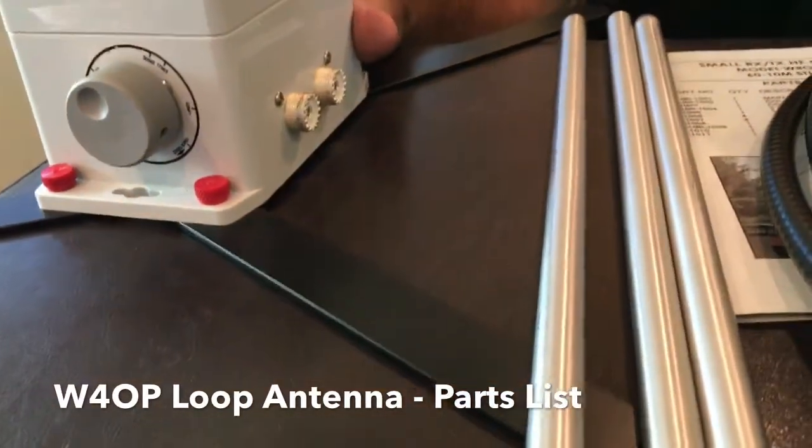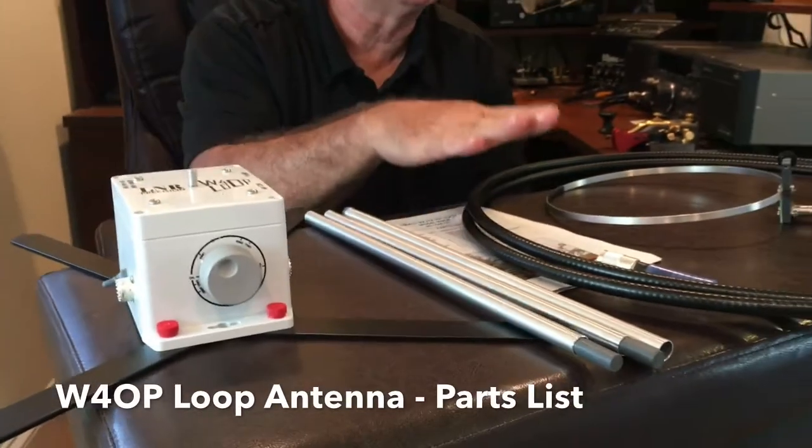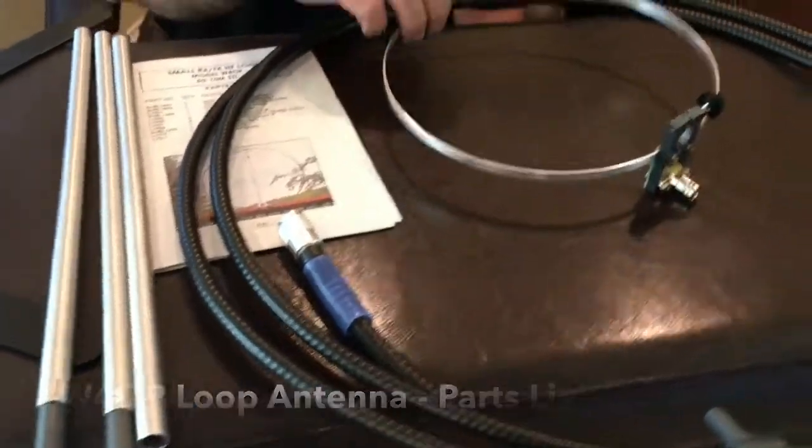Briefly, what we're going to do — you can see we've got the Matchbox, we've got the MastPole, we've got the Helix hardline — 3/8 hardline that we use rather than the LMR-400 — and this is our current loop.